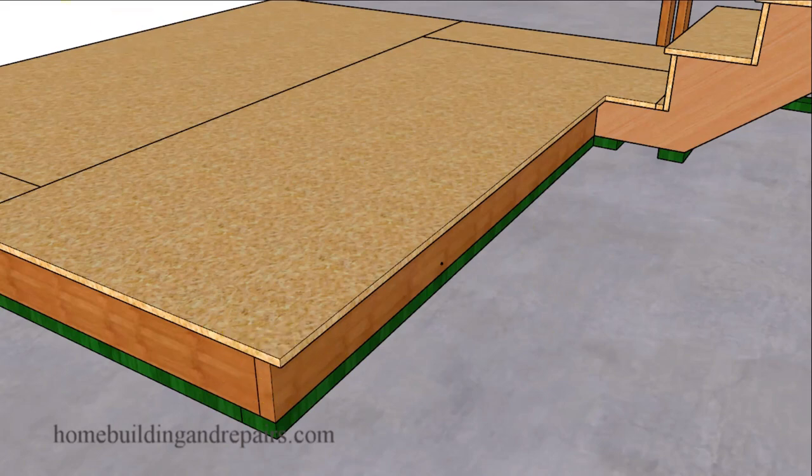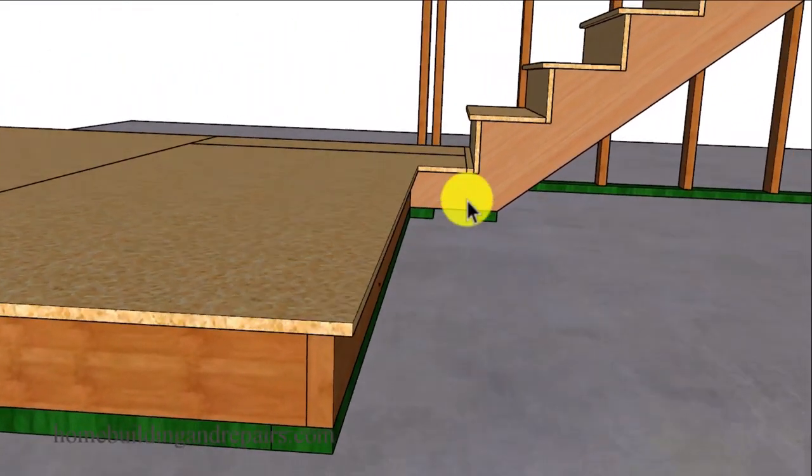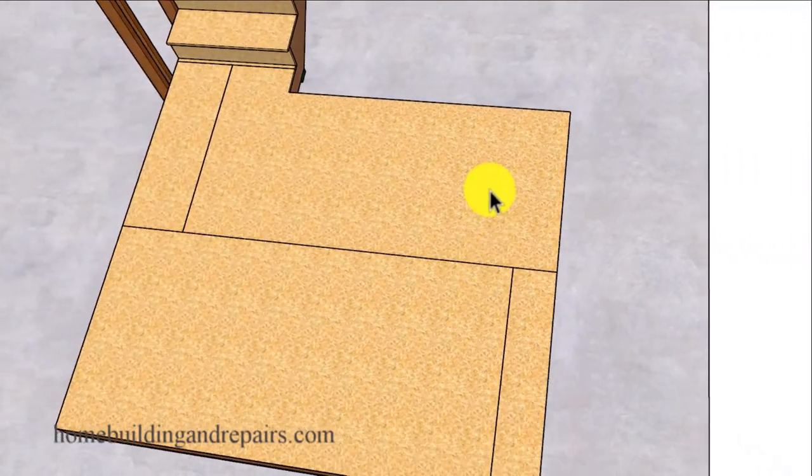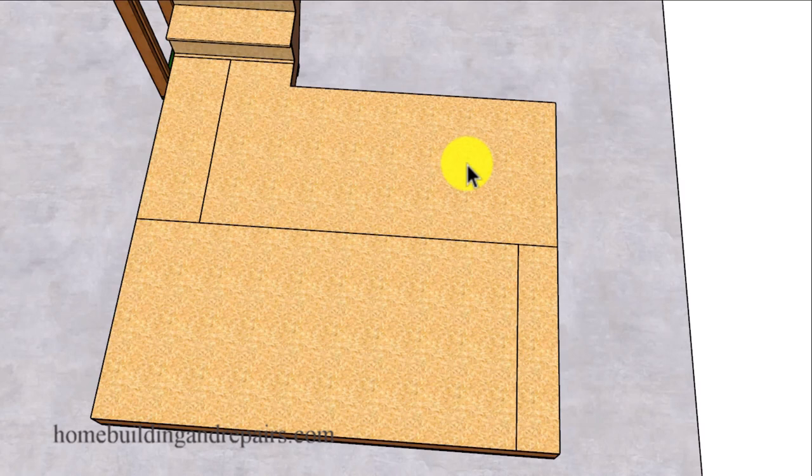The same one-inch overhang we use on the stairway steps, we use on the landing as well. You don't need to put this on the landing if you don't want to, however the step down will usually look better if it matches the stairs. Obviously you will not need it in any area that will be up against a wall or a section of the landing that you will not be using to step down. If you're going to be stepping down off the landing in multiple directions, you might consider using a one-inch overhang all the way around the deck.